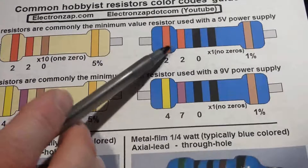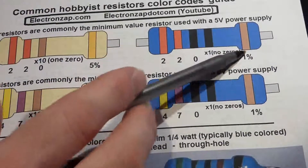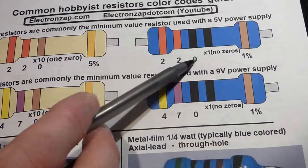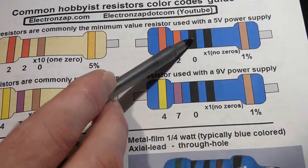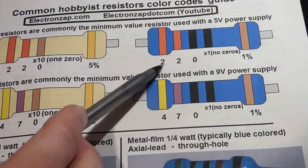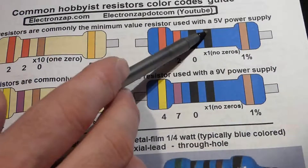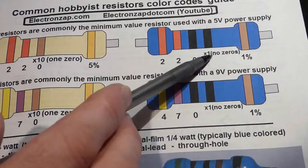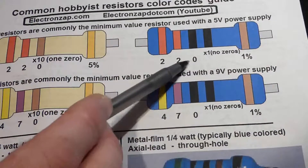For the blue 220 ohm resistor, it's 1% tolerance. The digits are 2, 2, and then a third digit of 0, giving us 220. The next stripe is black, which means zero zeros — no additional zeros — so the value is simply 220 ohms.